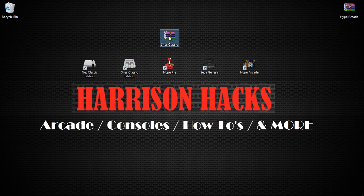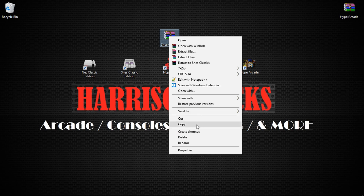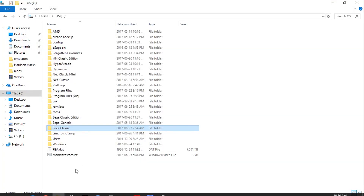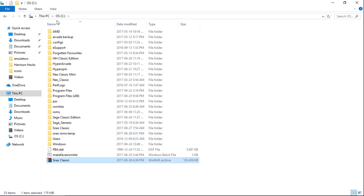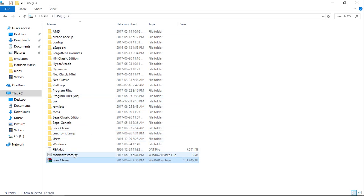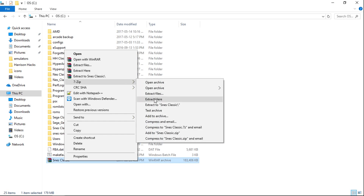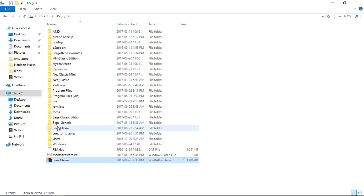So it's a SNES Classic zip file, and what we're going to do is cut and paste it into the root of our C drive. Go ahead, right-click and extract here. If you're using 7-Zip you can click 'Extract Here'. Once that's extracted you're going to have a folder called SNES Classic.